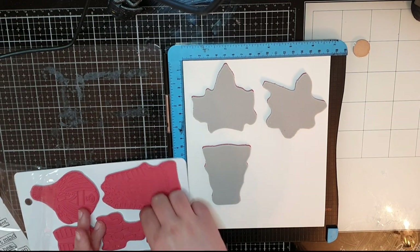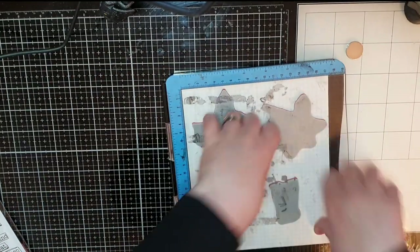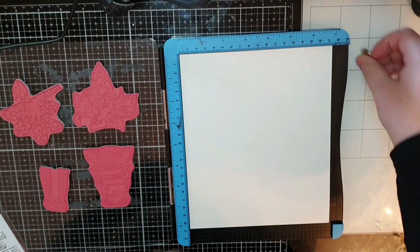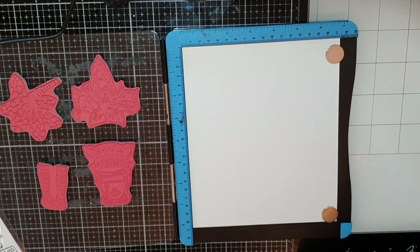I'm stamping some flowers and a girl's head and feet in archival black ink. I stamp a couple of times to get a good impression on watercolor paper, and off camera I will stamp lots of those flowers to give me options.